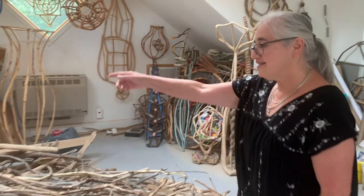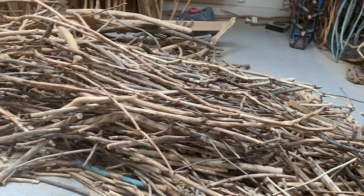So this is my pile of sticks. I call it my sea of sticks. And what I do is I start out every day with a walk in my neighborhood in the woods and collect sticks and branches.